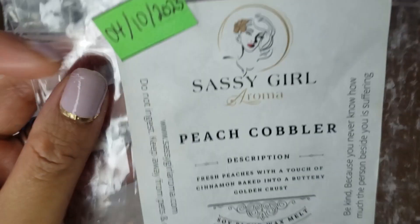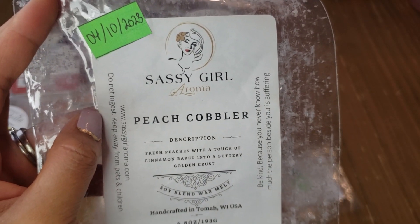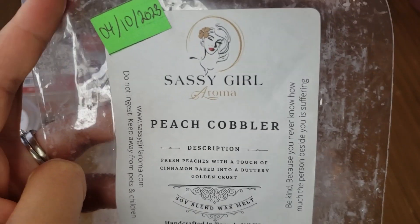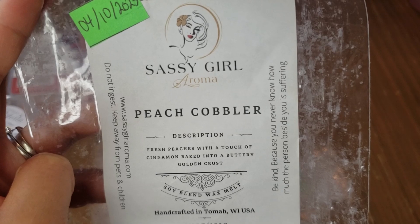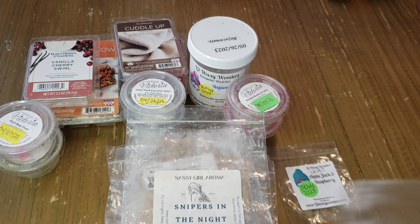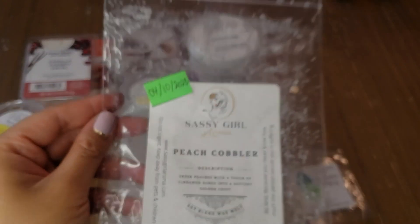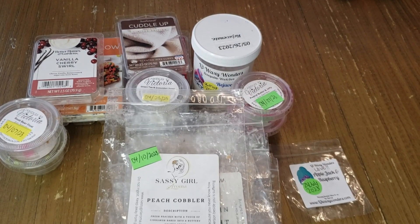Sassy Girl's Peach Cobbler — fresh peaches with a touch of cinnamon baked into a buttery golden crust. I received this in April and it wasn't a favorite from that order. I got mostly cinnamon with fresh peach but something about it just didn't work for me. Would not repurchase, though it threw pretty well.